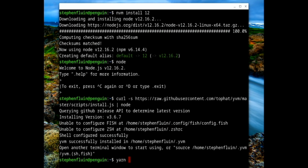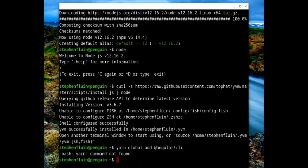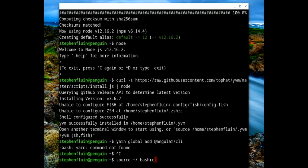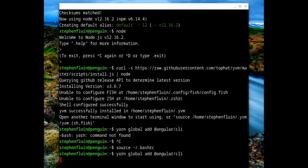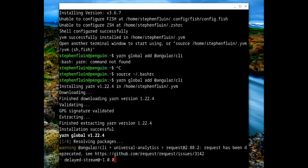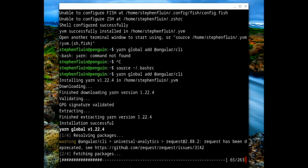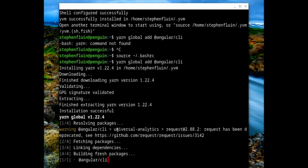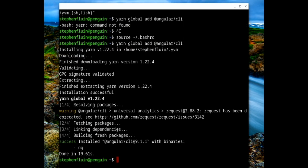Let's try this out — we'll do `yarn global add @angular/cli`. I need to go ahead and install it via `.bashrc` and reload the configuration so we don't have to close and reopen the terminal. Now I'm globally installing Angular CLI. It's determined it wants to use YARN version 1.22.4, which should be a relatively recent version, and it's doing that global install. At the same time, let's go ahead and git clone a package from GitHub and actually try out doing Angular development.